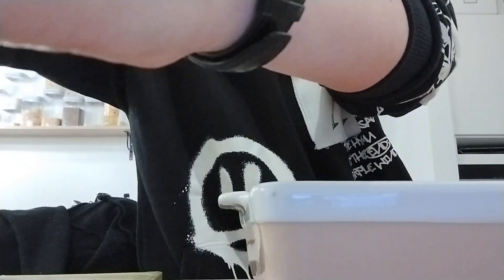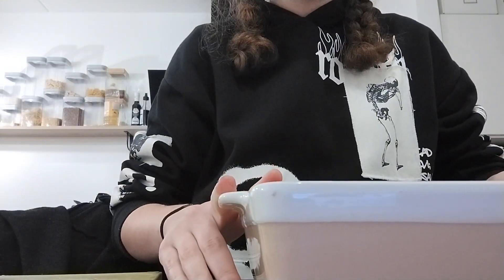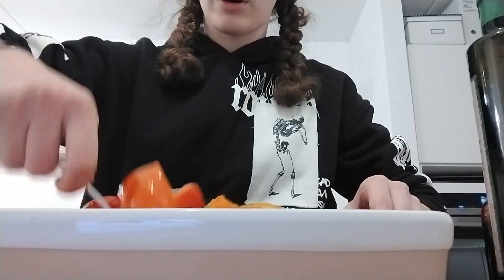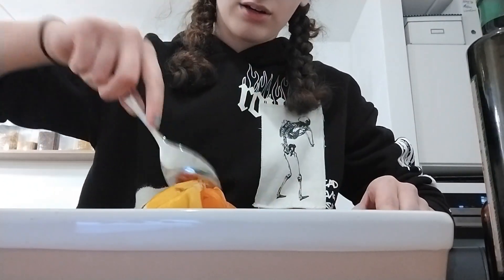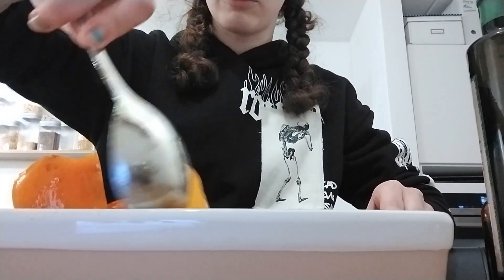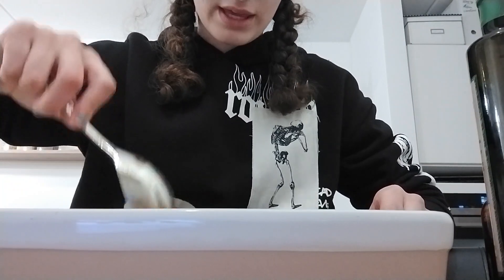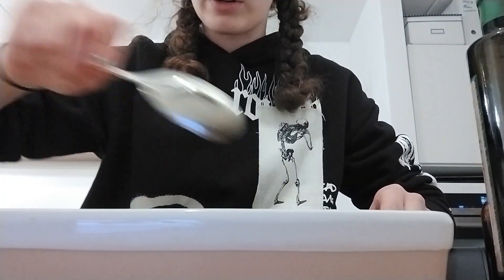Close it all up — this goes into the oven for 25 to 30 minutes at 200 degrees Celsius. I'm just mixing this up, which is really difficult because I chose a baking dish that's way too small. Try that and hope it gets good — my sister has expectations.